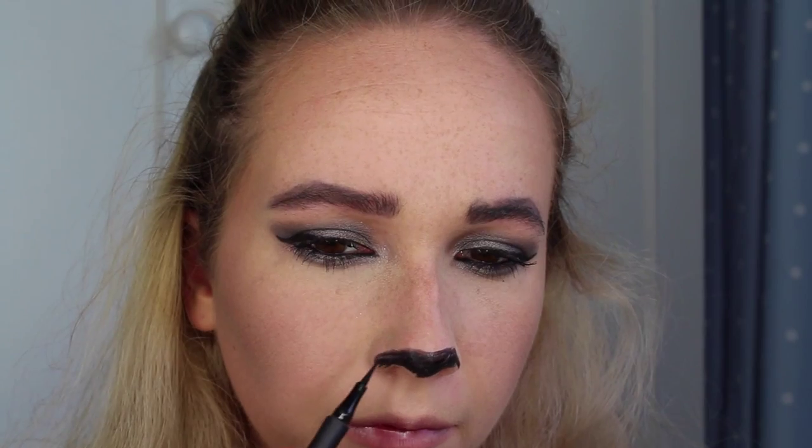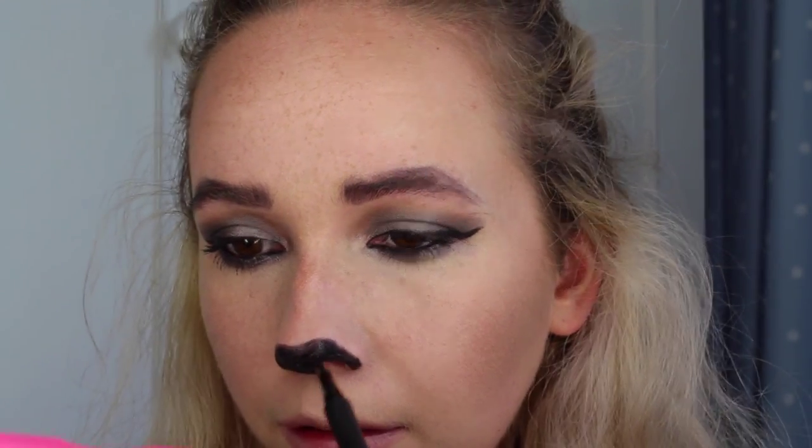Now for the fun part — we're going to create a cat nose and do some whiskers. I'm taking my black liner again and going to fill in the tip of my nose. That looks pretty even, so that's the nose done. Now I'm going to do the little middle bit and then the spots and the whiskers.